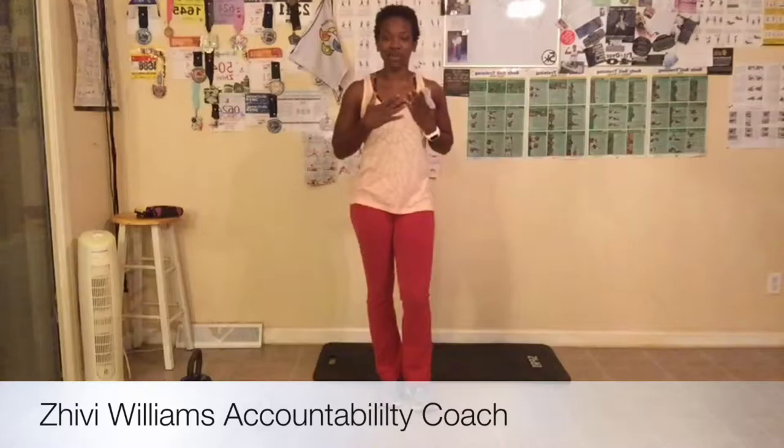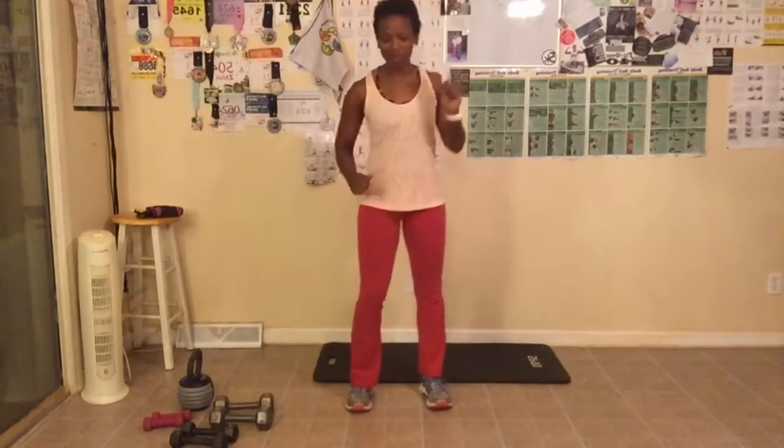Hey, good morning everyone. My name is Shibby Williams and I'm your health, wellness, and fitness accountability coach. Welcome to day 10 of the 30-day challenge. I'm so excited — we're on day 10 and that means we are one-third of the way finished with our December challenge. Woo!